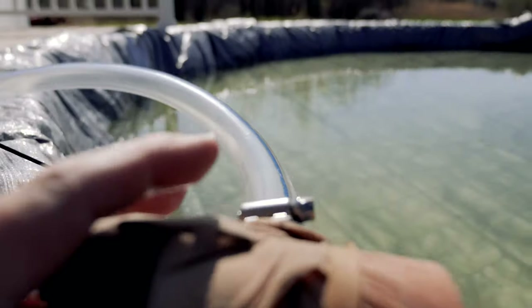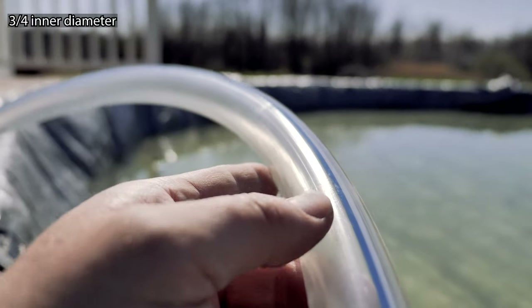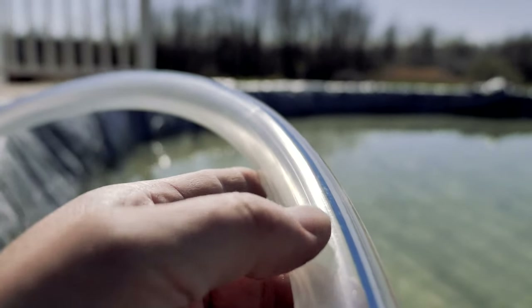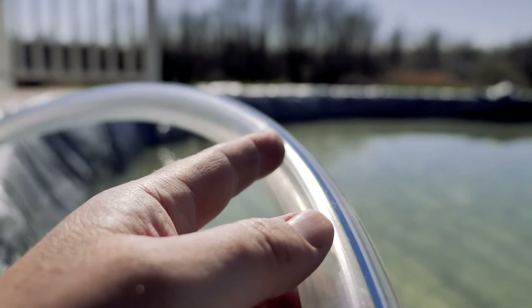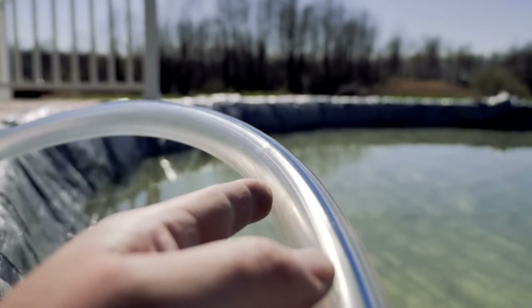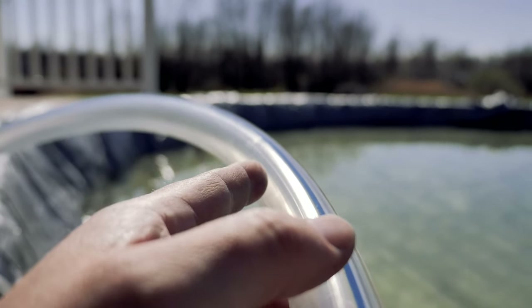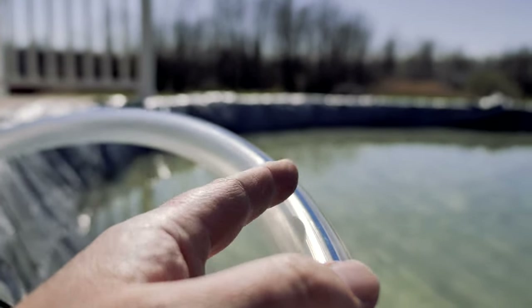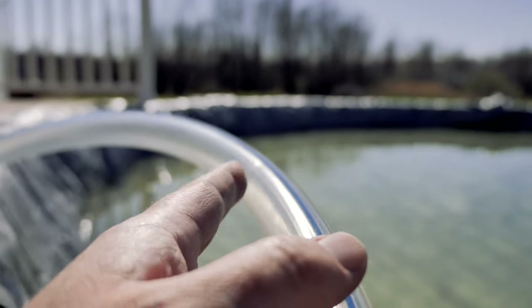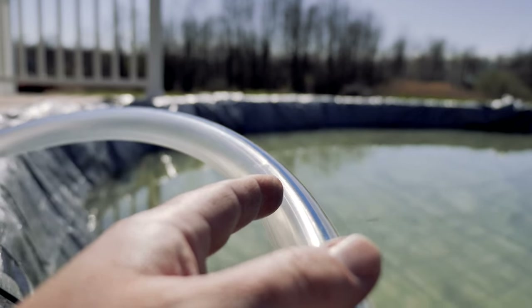I'm going to filter the water using this three-quarter inch hose. If you've never seen this before, it's pretty familiar on local farms — this is three-quarter inch milk hose, what they use when they milk cows. It's pretty rugged. You don't want to leave it outside because it will break down; it's not UV resistant. But I'm usually taking it in and out whenever I fill the pool. It works really well — very sturdy and very flexible.